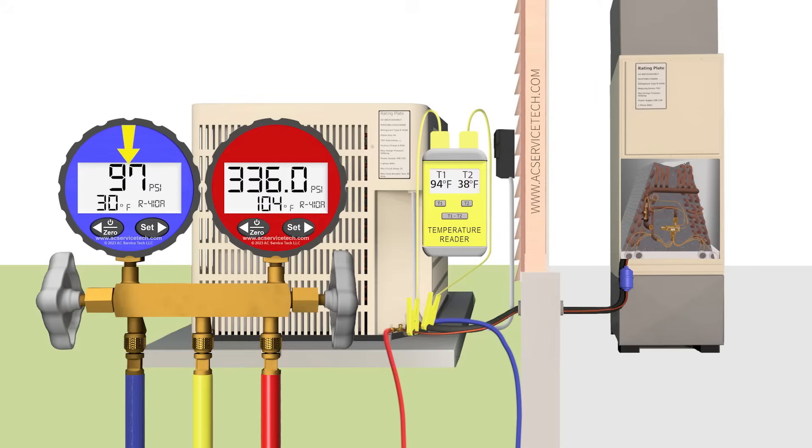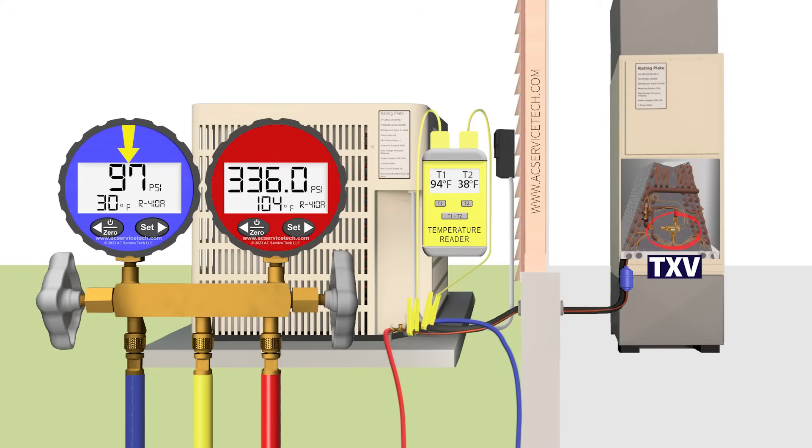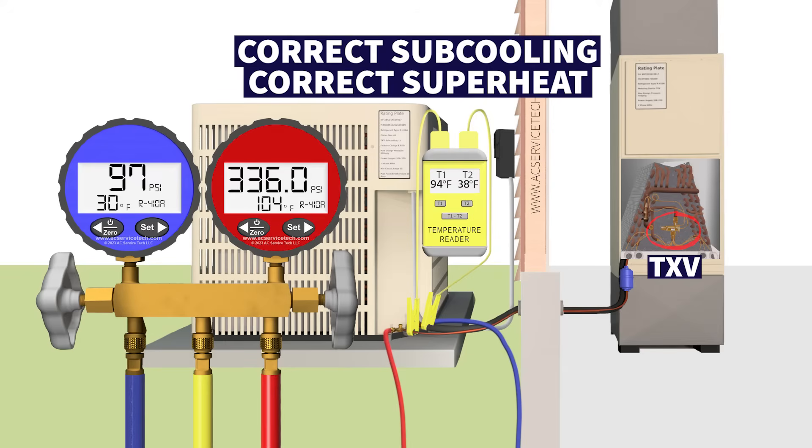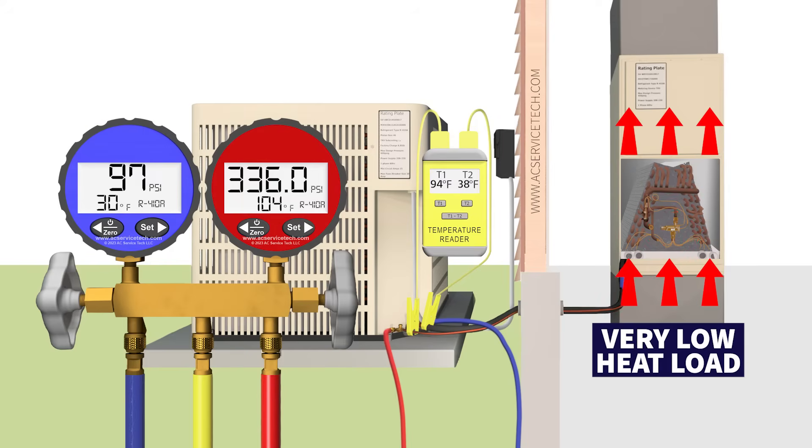In this instance you would not add refrigerant to the system to try to increase the vapor gauge pressure. With a TXV, adding refrigerant is not going to increase the pressure on the blue gauge — it's only going to increase the pressure on the red gauge, increase your subcooling, and cost you more in electricity while showing the same readings on the blue low side gauge. Use these indicators to determine the problem. On a TXV system, if you have the correct subcooling, correct superheat, and the vapor line saturated temperature is too low, you have a low indoor heat load — which brings us to our third possible problem.